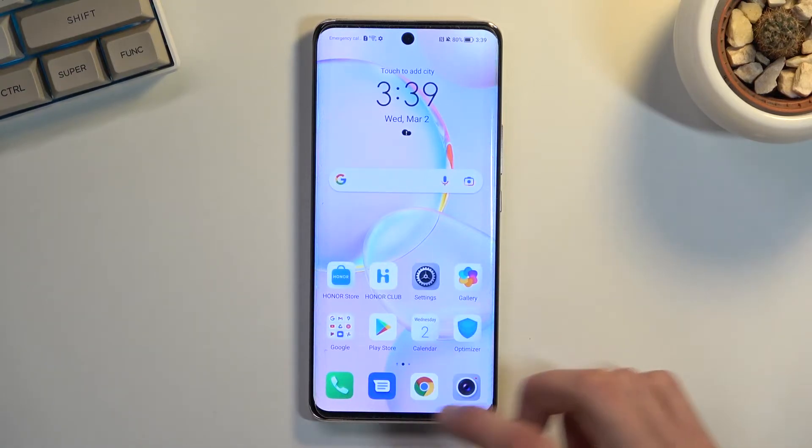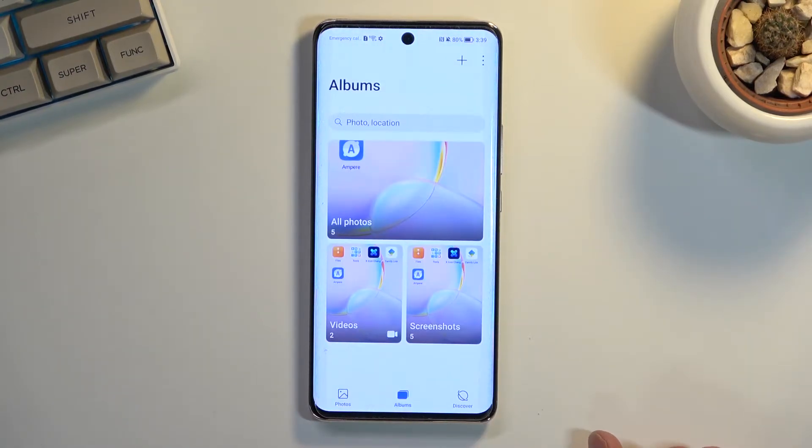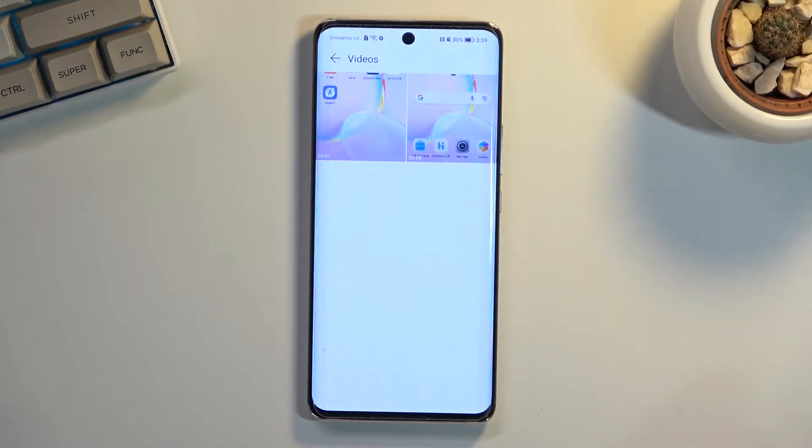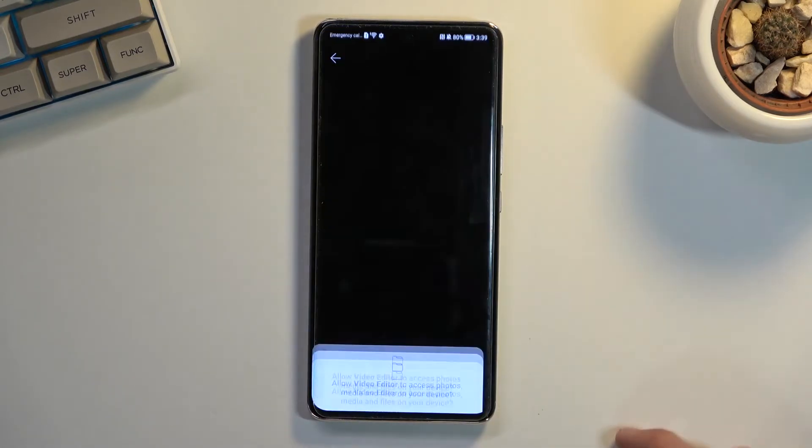Anyway, let's go into the footage we captured, which will be located under Gallery. If you go into Albums, it should create a video folder if it didn't already have one, and in here you'll find your screen recordings.